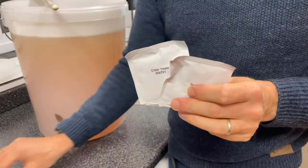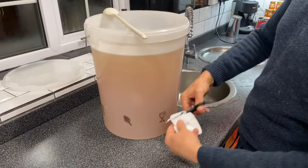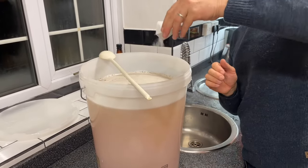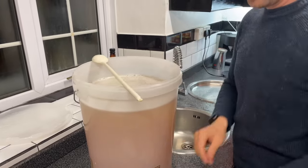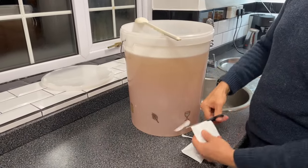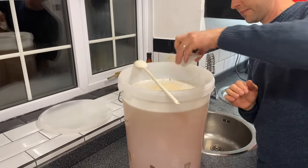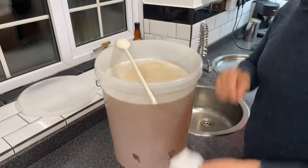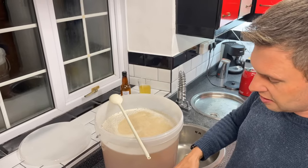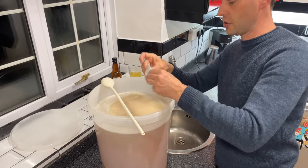So we've got the yeast nutrient and the cider yeast. We're only going to need to use one nutrient sachet because that's going to be more than enough for this kit. But to speed up the whole process I'm going to use both sachets of the yeast — that's going to add loads more yeast right at the beginning, meaning this will start fermenting a little bit quicker than if we just used one sachet.